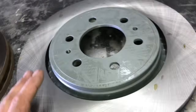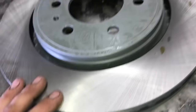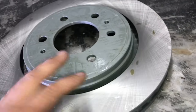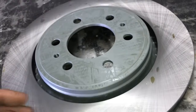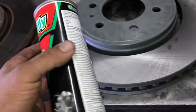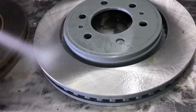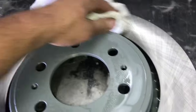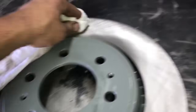Depending on where you buy your rotors from, if you see bare metal like this, there's generally a light coating of oil the manufacturer puts over the surface just to prevent surface rust while the parts are on the shelf or in storage. What I like to do is take some brake cleaner and spray them off — there's not a lot of oil on these, but just enough that you don't want to contaminate your brake pads. Give them a good clean and make sure all that residue is off.